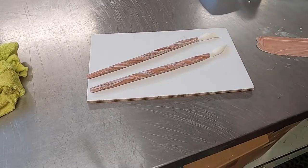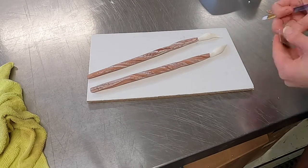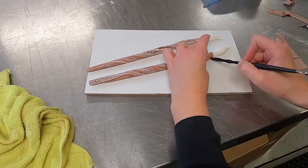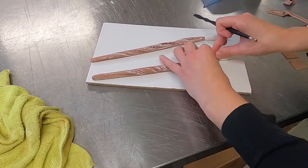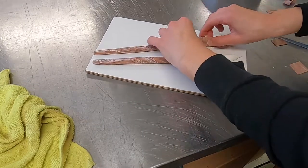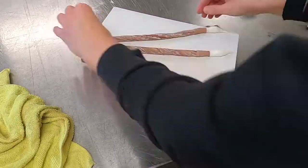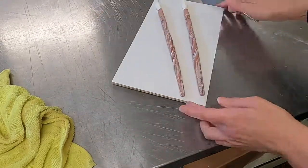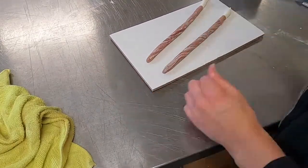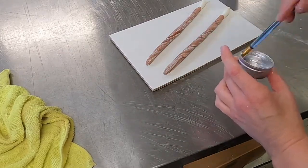Now I'm rolling out a little bit of the same fondant I used for the handle and cutting out a strip, then putting it around to cover up the seam from the bristles to the handle. Then I mix some silver with a little bit of alcohol — you can do vodka, whatever you have on hand, something clear — and paint that piece.